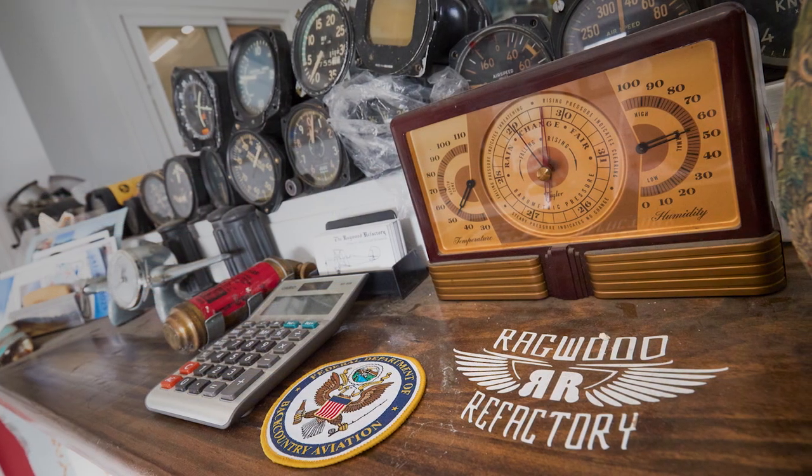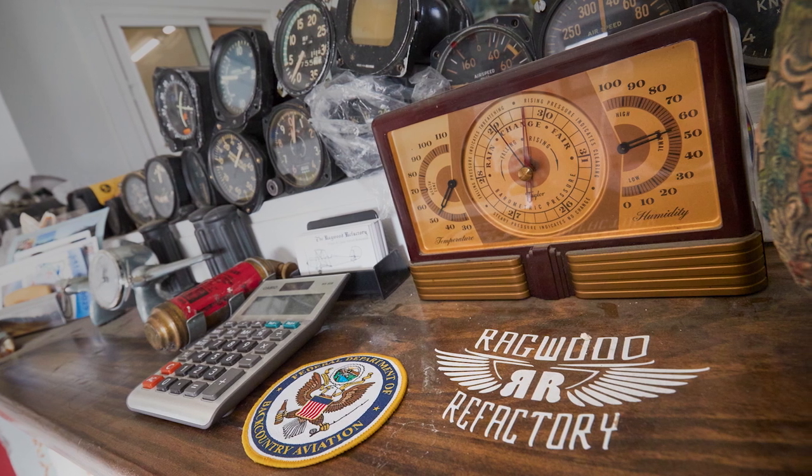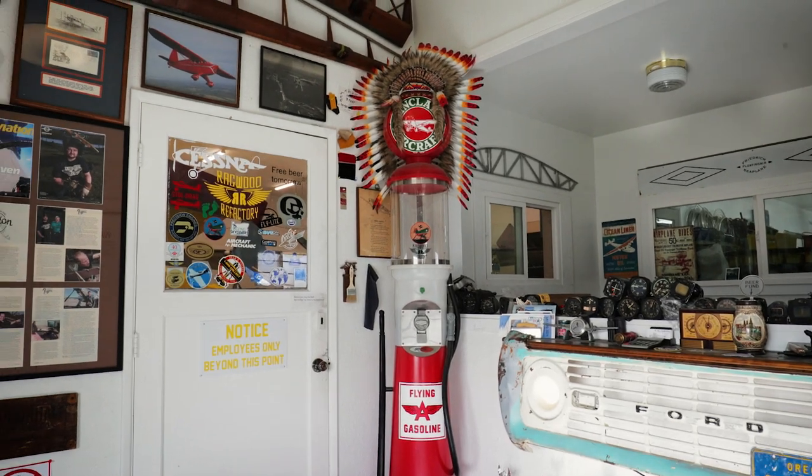The company started with Tim Tallon, who built up a background of restoring antique aircraft. I worked at Tim's shop for two years and then Tim was ready to retire. He gave me the name, but then I had to build the shop up, buy all the tools, and get all the infrastructure in. I'm super grateful for Tim and everything he's taught me.